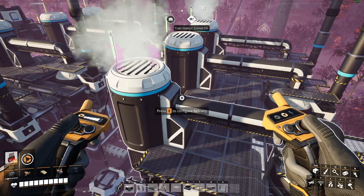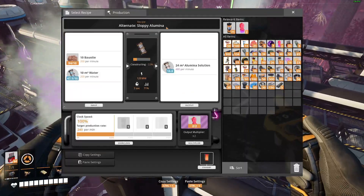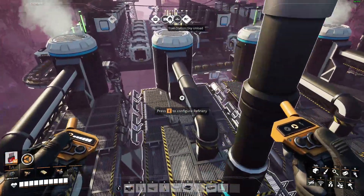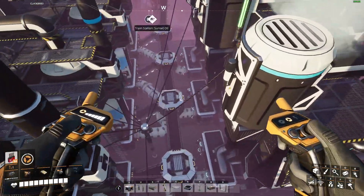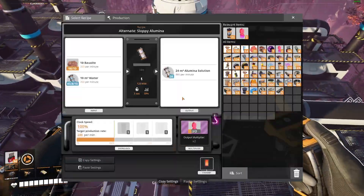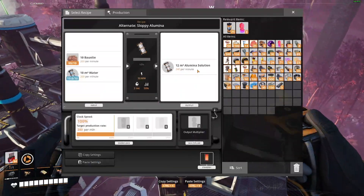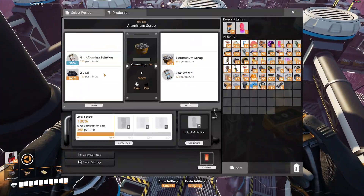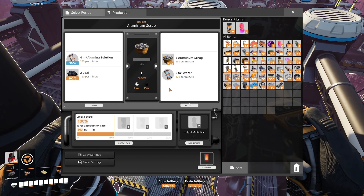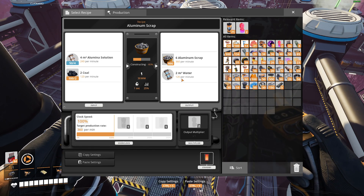Two refiners with Somersloops, one without, running the sloppy alumina recipe, going into five running the regular aluminum scrap recipe, and these ratio perfectly. These are producing 480 solution per minute on the Somerslooped ones, with 240 on the non-Somerslooped, which adds up to 1,200. These use up 240 times 5, which is 1,200, outputting five — each putting out 120 water per minute.